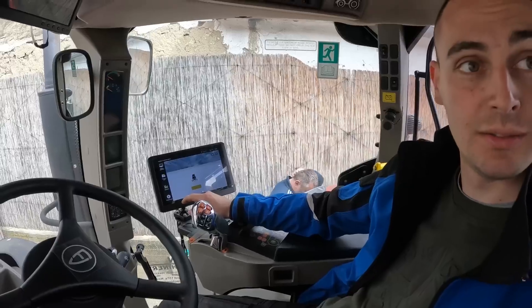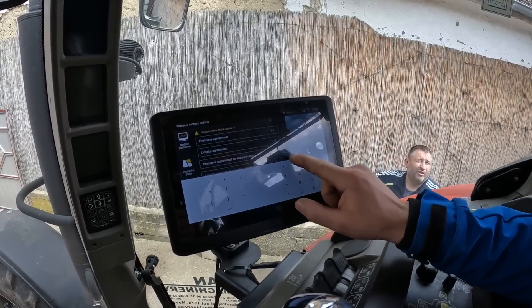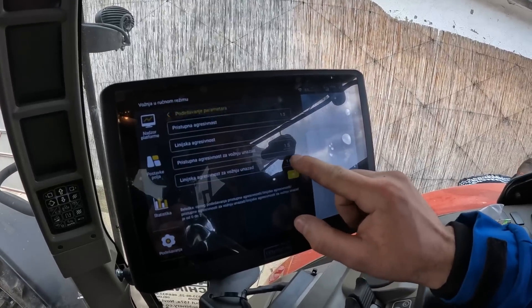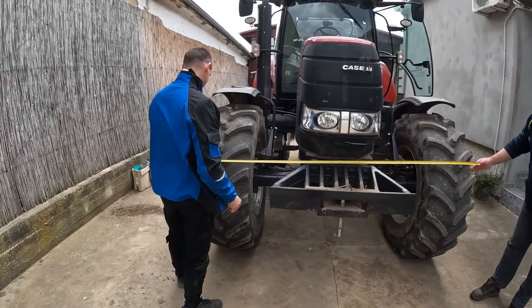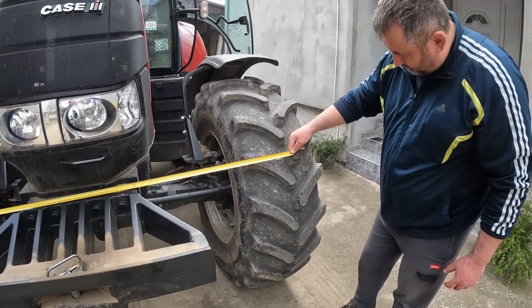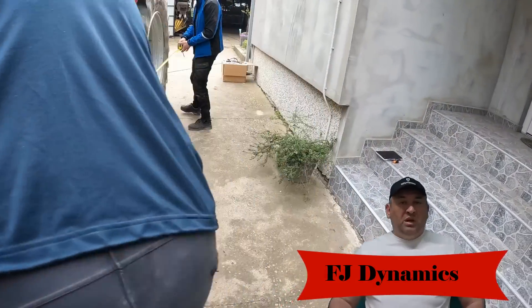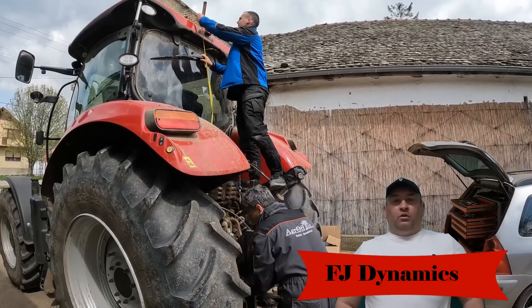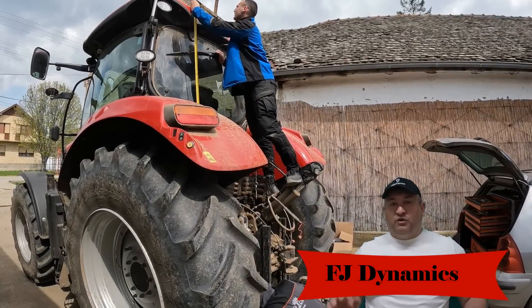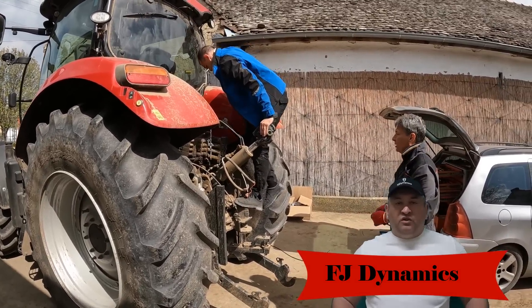We will start, we will set up the A-B line, I will show you how to do this navigation, and then we'll go. Here you can see the masters how they mount this FJ Dynamics navigation. We were able to try the navigation — we wanted to see how it works with one antenna. We have two antennas, and all of this worked great.